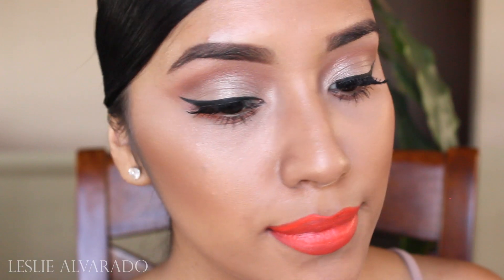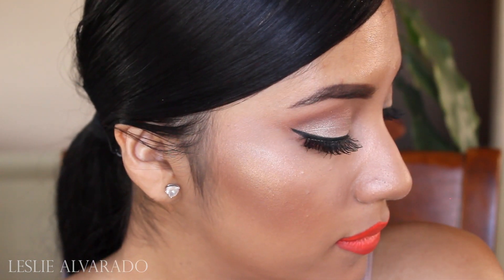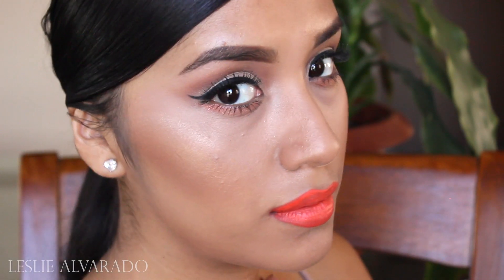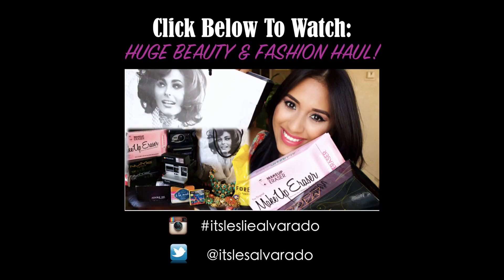That's basically it for this look. I hope you guys really enjoyed it — it was super easy and it's so doable. I will be using this look most likely for Thanksgiving since it does have that orange look and it reminds me of Thanksgiving. Thank you guys so much for watching, and make sure to click on this video if you want to watch my huge beauty and fashion haul, or you can follow me on any of my social media sites.